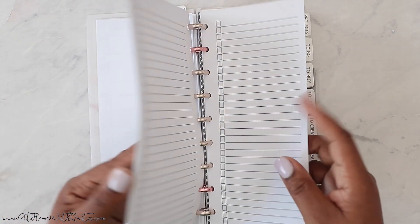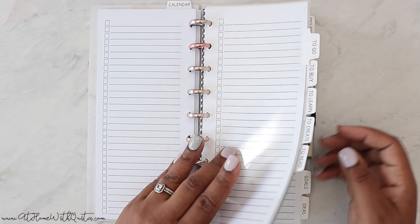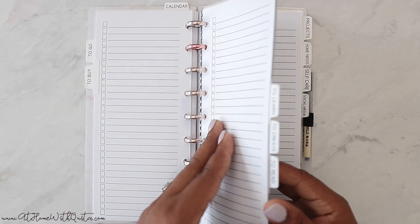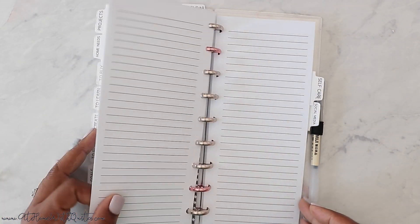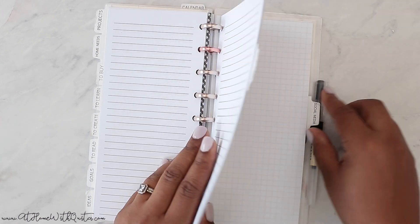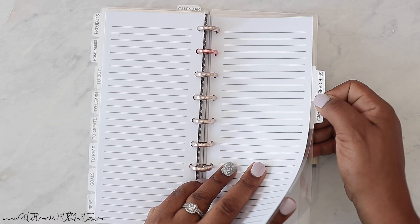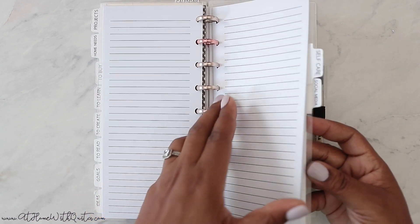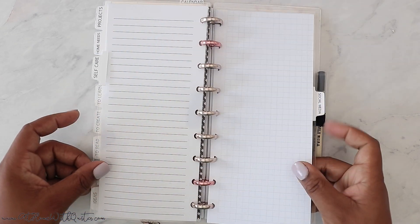I also have filler paper — all printed on high quality paper, not your regular printer paper, it's got some weight to it. There's filler paper with lines, filler paper with boxes, dot grid, and lined grid. It's starting with just three months — October through December — because I'm still working on the 2020 planner. You can purchase either digitally to print at home, or a printed version I can ship out to you.